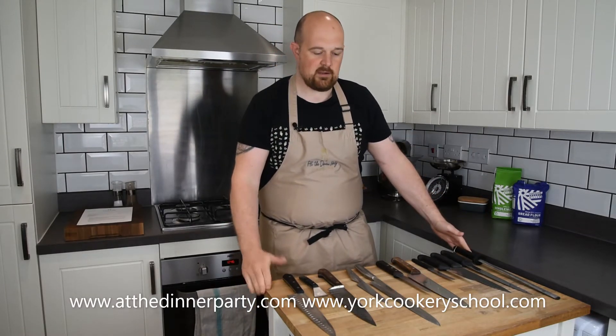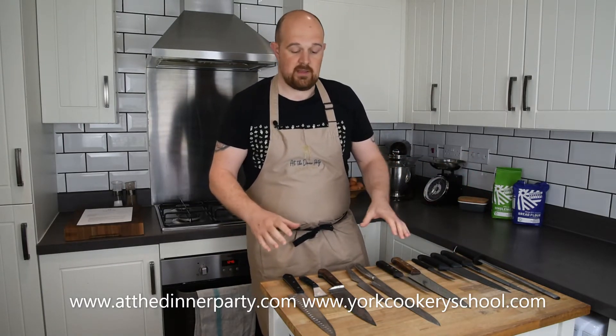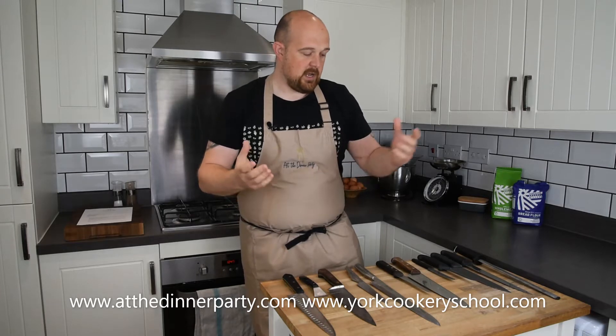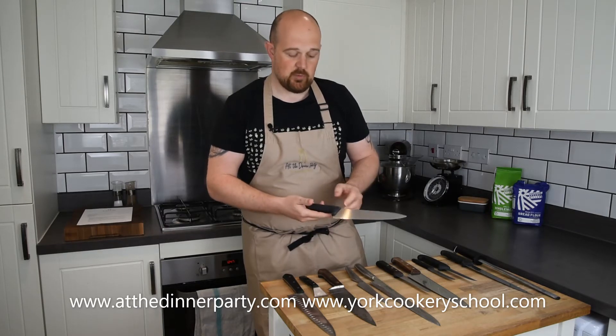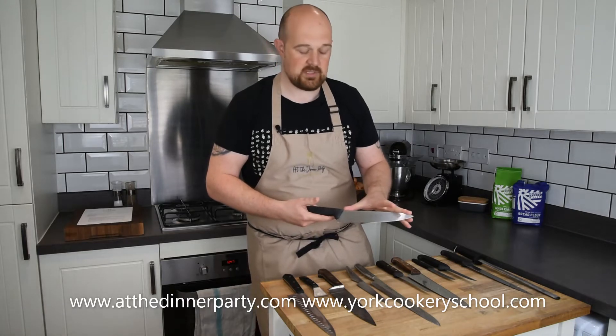On my butcher's block here I've got a few different varieties — all knives I've used throughout my career, accumulated over time. This is just a small selection of what I actually have in terms of knifewear. This one is what's called a cook's knife or a chef's knife, and it generally comes in a variation of sizes. This one has an 8-inch blade, so it's a medium-sized cook's knife.